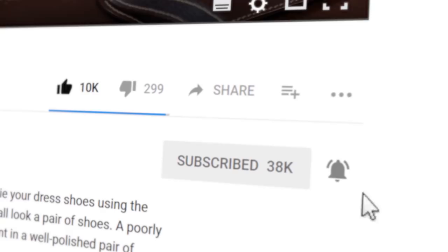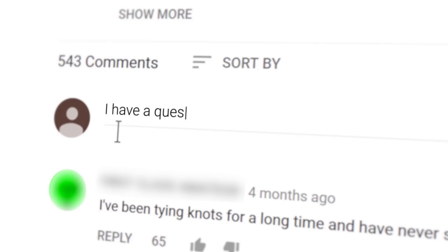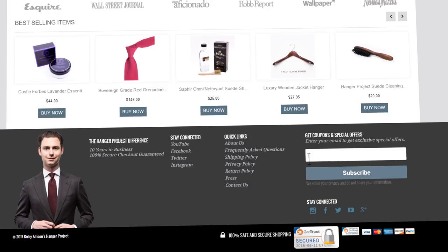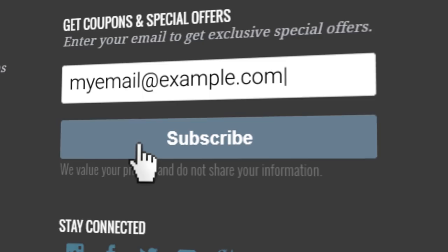If you enjoyed this video, give us a thumbs up and please subscribe to our channel and turn on your notifications by clicking the bell to the right of the subscribe button so you can learn whenever we release new videos. If you have any questions or comments about anything we discussed, please ask them in the comments section below. Please visit hangerproject.com, where we have the largest, most comprehensive collection of luxury garment care and shoe care accessories in the world, as well as many other incredible products for the well-dressed. Subscribe to our newsletter to receive notifications of new product launches, promotions, and a weekly digest of all the videos we publish here on our YouTube channel. I'm Kirby Allison and we love helping the well-dressed take care of their wardrobes.